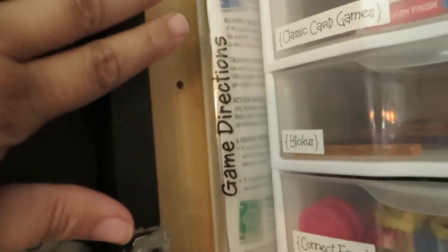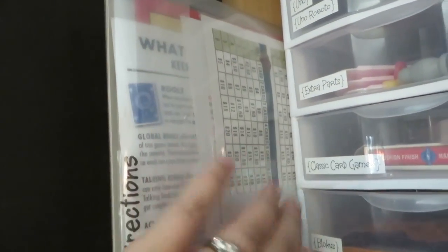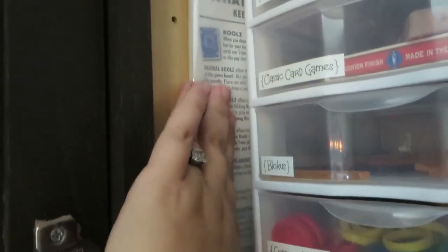Finally, in this cupboard there's a plastic envelope I got at Office Depot. All the directions go in there — for example, everything for the farming game is inside it — and I labeled the edge of that too so everybody knows what those are.